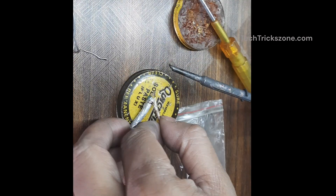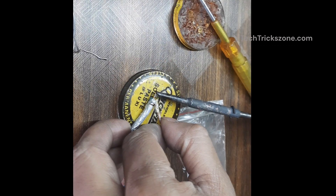Connect the inner copper wire to your antenna element. Make sure it's securely soldered for a strong connection.